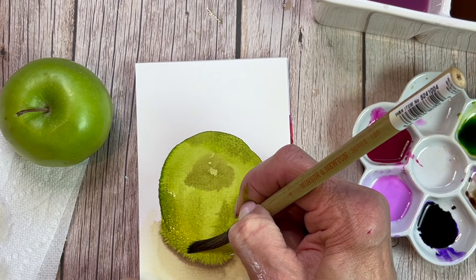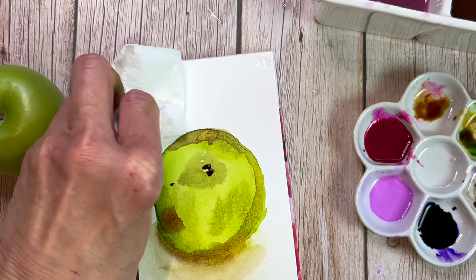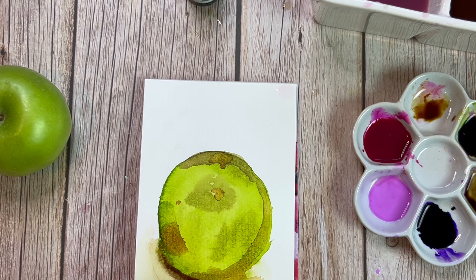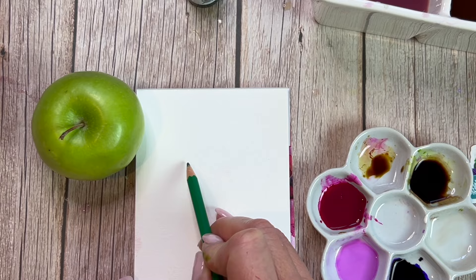I'm kind of going to work on these in little different areas. This Bienfang paper — I'll be completely honest with you — it's not my favorite as far as cellulose papers go, because it was very easy to get those cauliflower blooms. Now that I know that's a characteristic of this paper, I will alter the way I use it in the future. With the flower spray I did it wasn't so much a problem, but with the apple it was really just making me think — let me let that dry and I'll start another one.